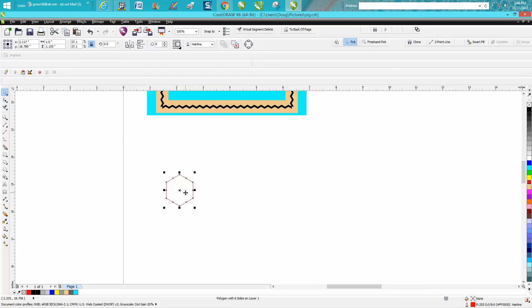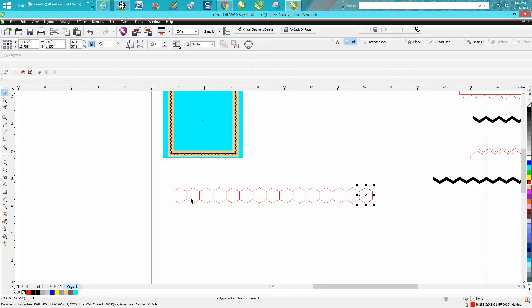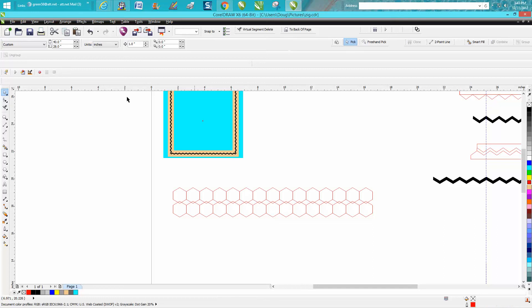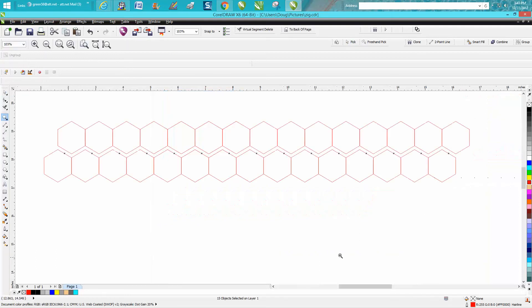I'll start over here, Ctrl+D and move it over, and we'll make a few more. Our distance down is 1.56 but we can use one. Select all those and make another row. Now we know it's one inch across, so we can change our distance to 0.5, then move our distance to 0.5 — and we already have our exact zigzag.